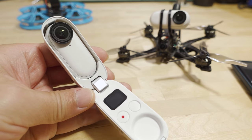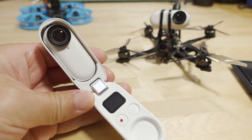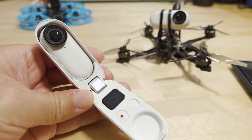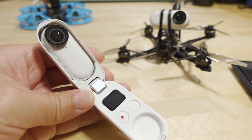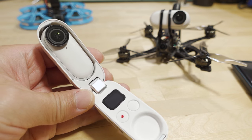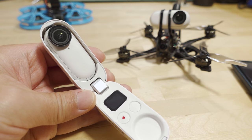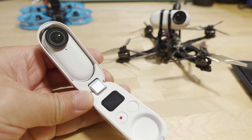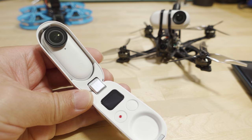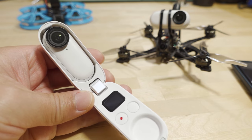A question I often get on my videos is how I get such good footage with my Insta360 Go 2 on my FPV drones. So instead of retyping that answer over and over again, I'm going to make a video. There are a number of things I do that help with getting better video quality out of this camera. It obviously has some limitations and I'm going to explain how to work around those and get the best possible footage out of this tiny 27-gram camera.